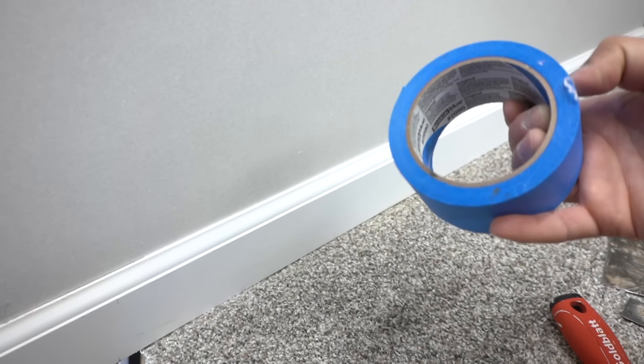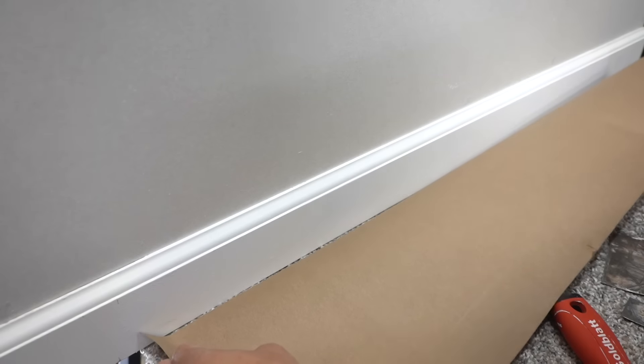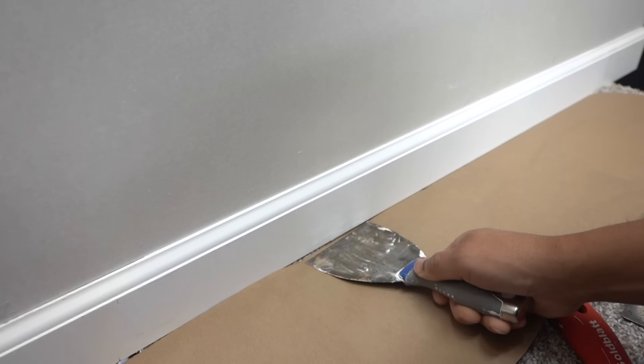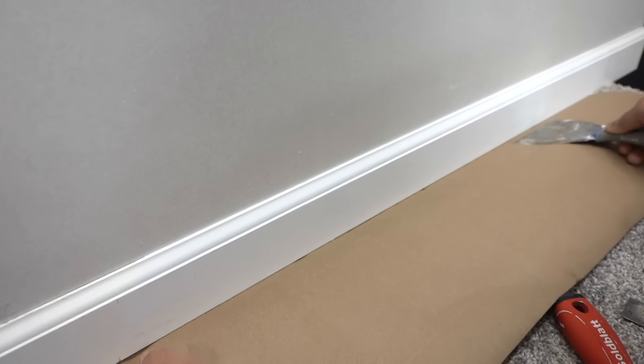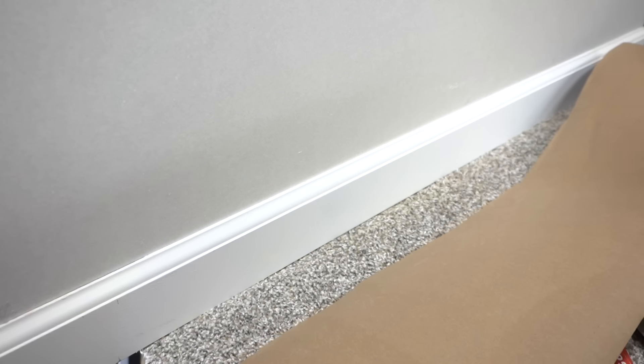If you don't have masking tape, you can also look around for wax paper, packing paper, or construction paper like this one, and place it underneath the baseboard. Go ahead and paint it, and once you're done you can just pull it off.